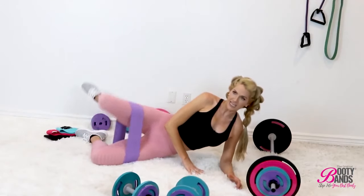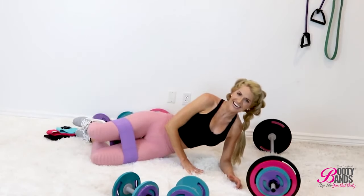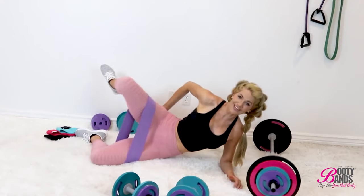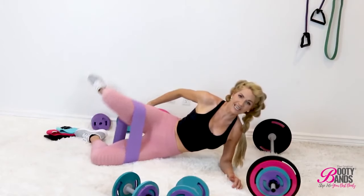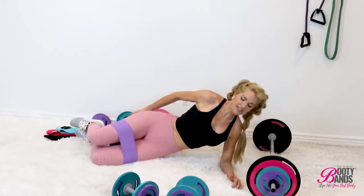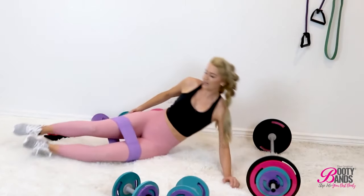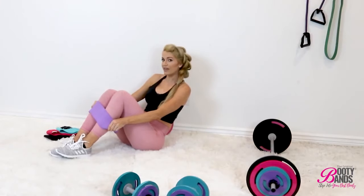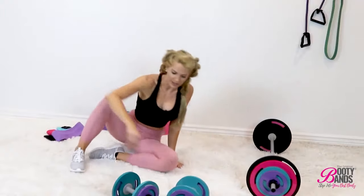Ow, it's already hurting! Can you feel that burn? That's why I love booty bands — you feel the burn in all the right places. My butt has never been better using these. Okay, I really lost count but if you've been counting, good for you! All right, let's go into the next part. You can keep your booty band on for more resistance, or I'll show you a modification where you take it off — either works.